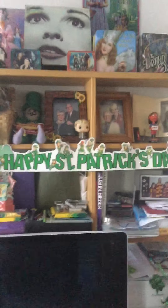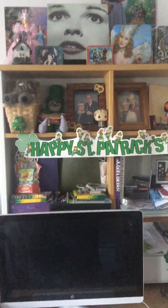Then over here we have this lighted wreath that I got at Nifty's — it lights up. Let me turn on the holiday lights. There we go. See, it lights up very pretty. Then over here we have this beautiful St. Patrick's Day banner I put up.